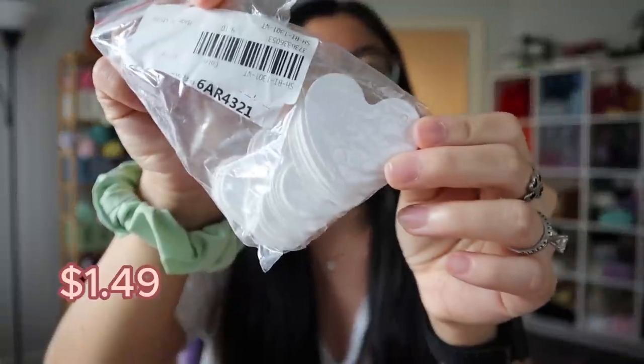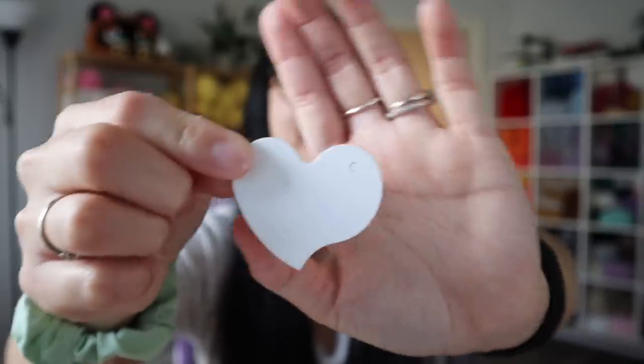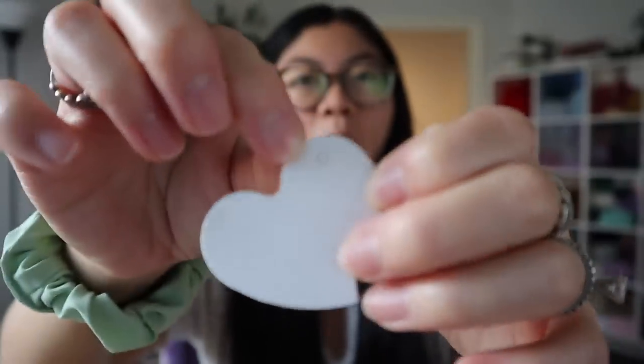I also wanted to show you guys these heart tags I received from Temu. I think I'm going to be participating in a holiday market in November, so I'm already thinking about all the market supplies I'll need. When I saw these little heart tags, I was like, yes, I need them! Look how cute they are. They already come with a little hole, so that's perfect for attaching to your plushies. I usually just use regular rectangular tags, so I thought the heart tags would be really cute and help me stand out.